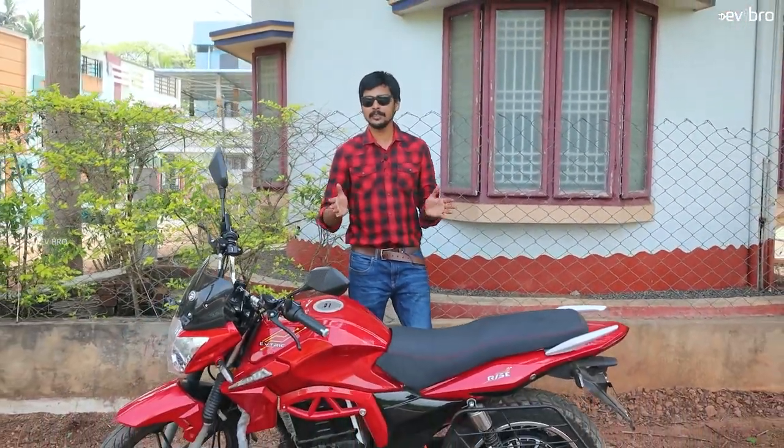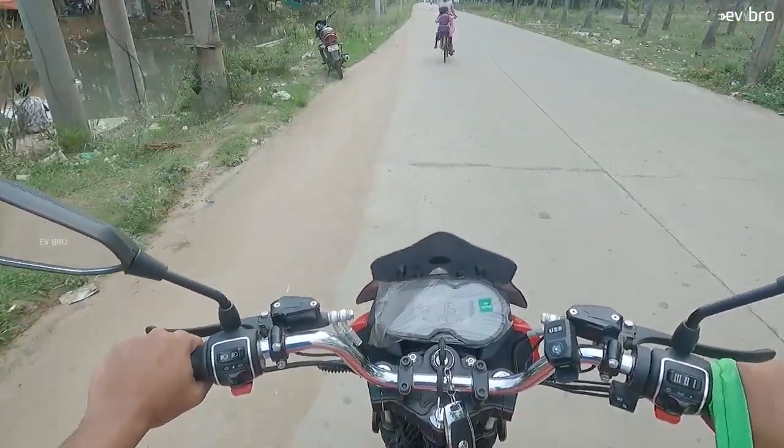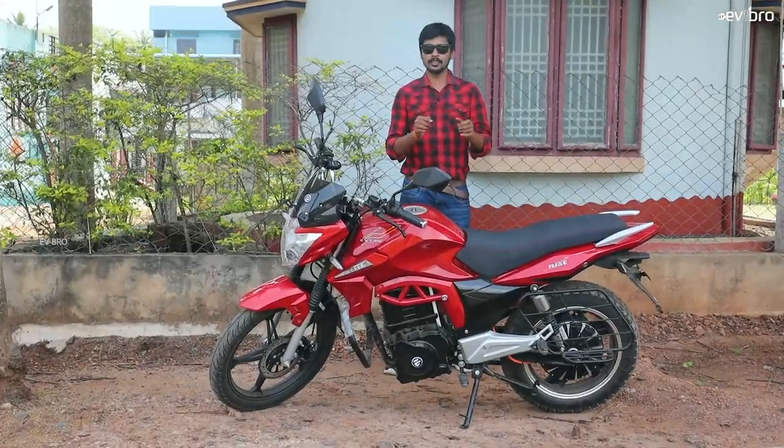Namaste, I'm Krishnye Thinaya, I'm Mandela, your EV Bro. Today we have a competitor for RV400 electric bike — the J Street Group Evitrix Rise. Whether this electric bike is a competitor for RV400 or not, whether you can buy this electric bike or not, let's review this bike in this video.